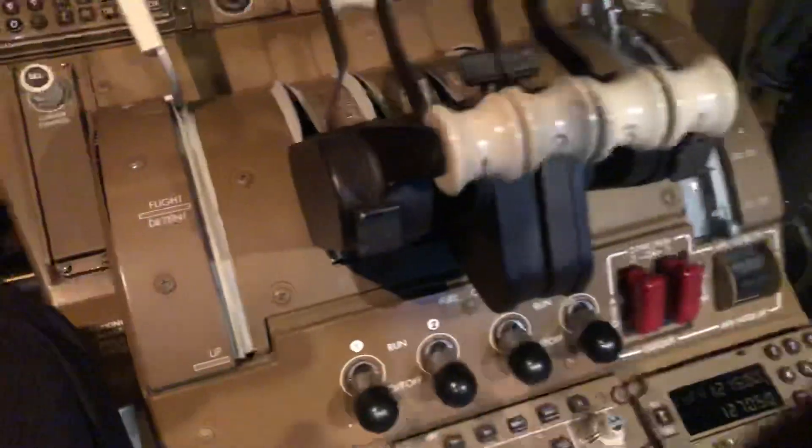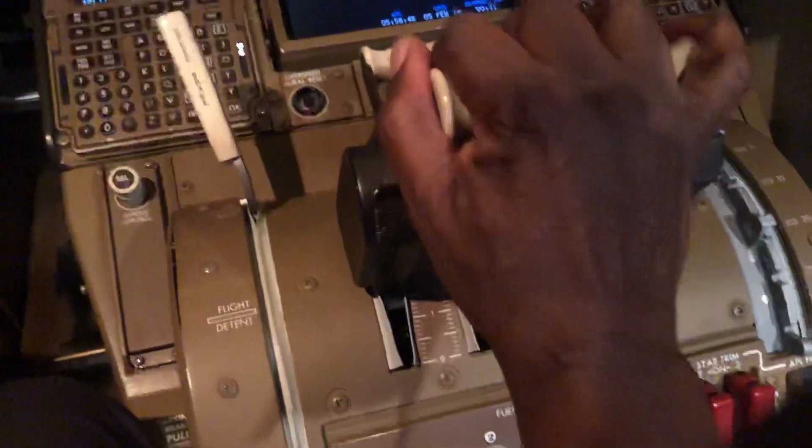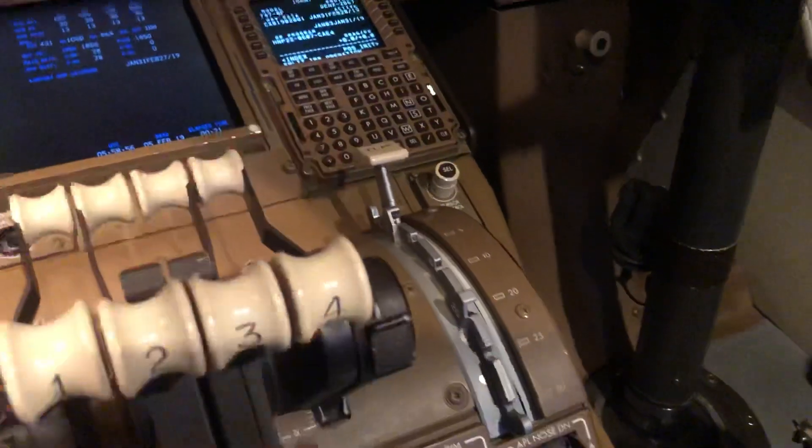This here is the speed brake, and this here is the flap lever. Okay, so thrust levers — autothrottle disconnect there for the captain. The first officer's is on the other side. And that's it — that's those switches.